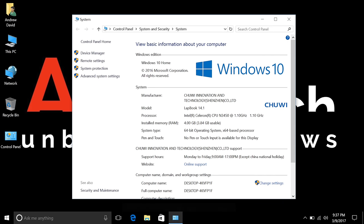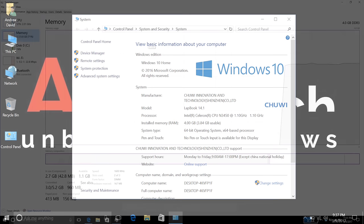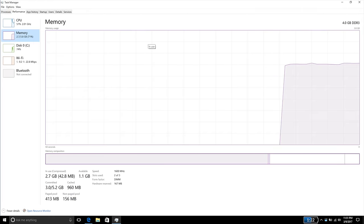This runs Windows 10 Home 64-bit, and it is activated — which is a good sign coming out of China. That is 4GB of DDR3L RAM and it runs at its full 1600MHz capacity.